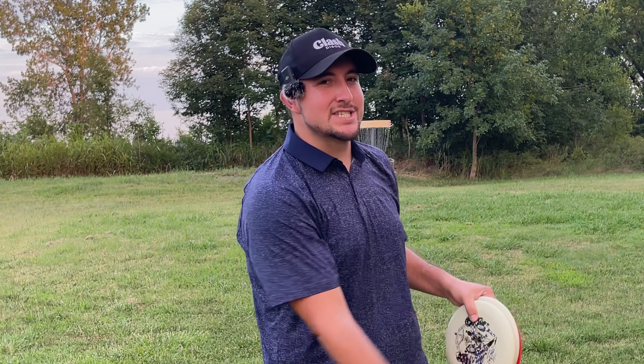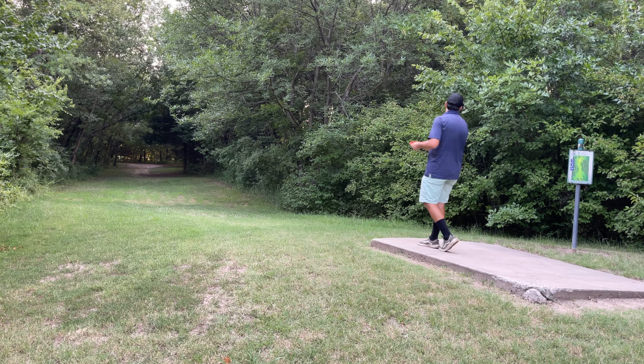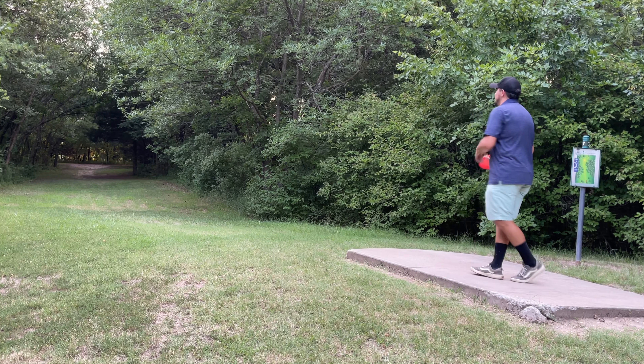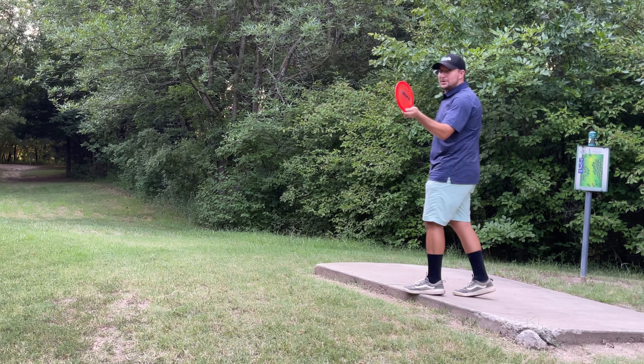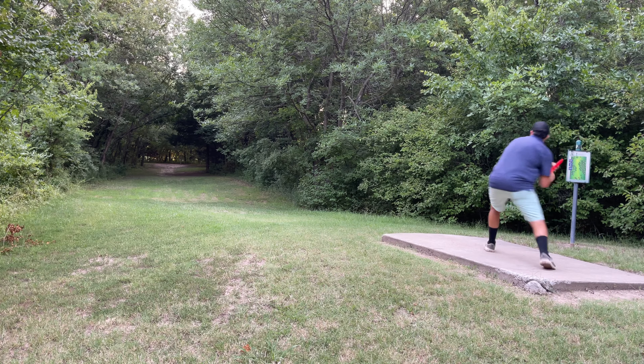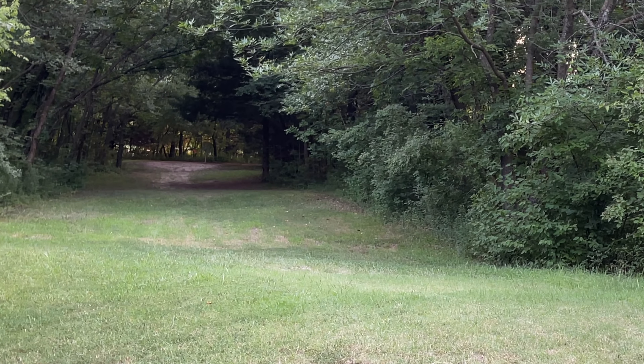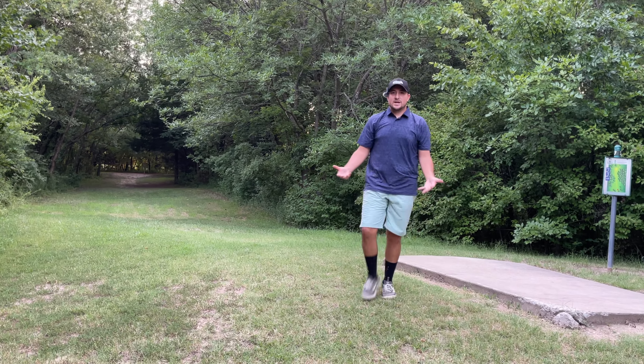Spitting bars out here right now! Hole seven, par three, 270 feet, tunnel shot. Going with the Spice on a forehand, trying to work it from left to right. I like it — skip on up there. The Spice is so nice, it gives guys like me a forehand.